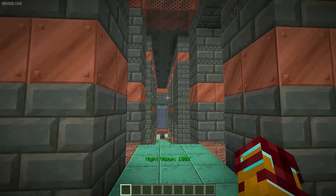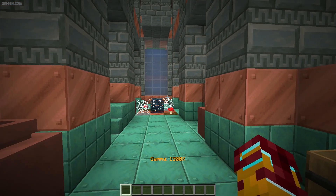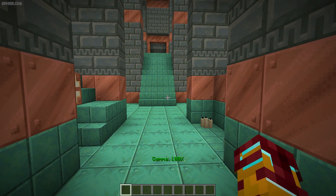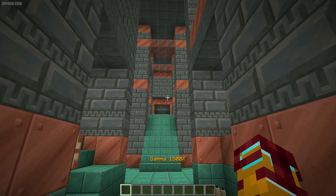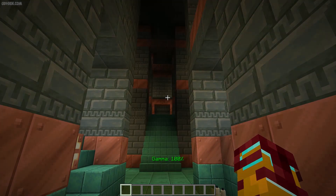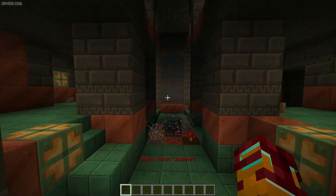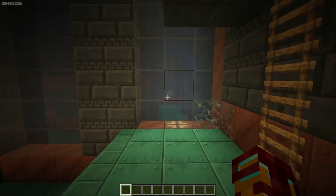Also, you can activate night vision. I don't see a big difference between night vision and gamma — night vision, gamma, night vision. I seriously don't see a big comparison. Maybe it is important if you use different special shaders or something.